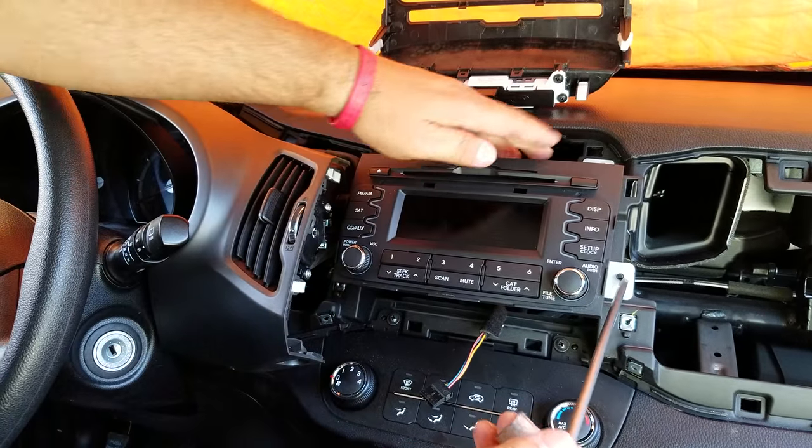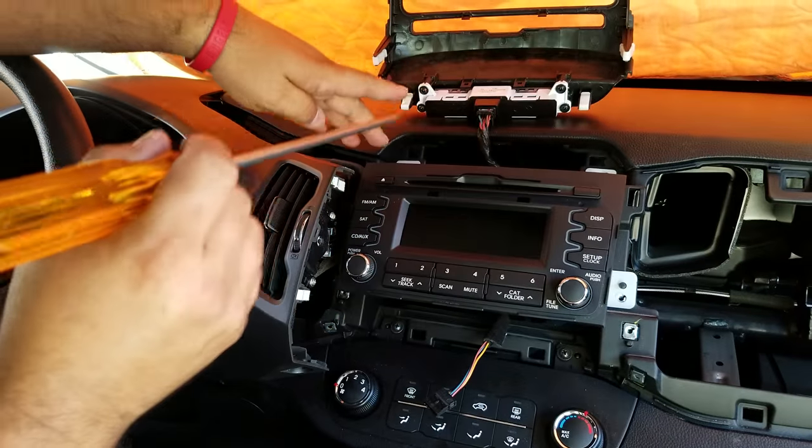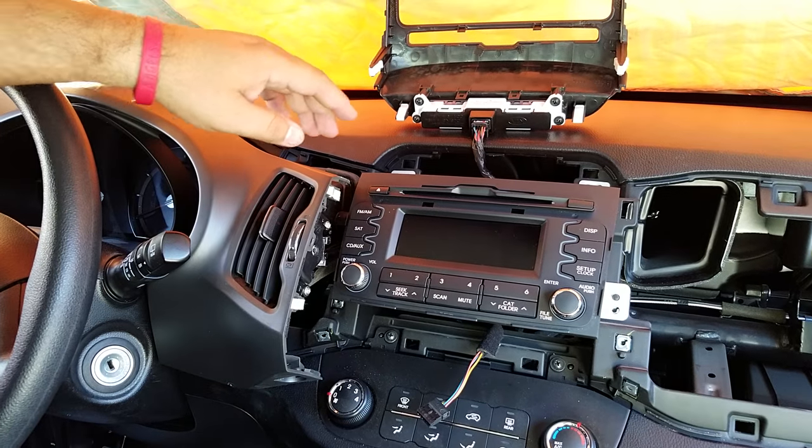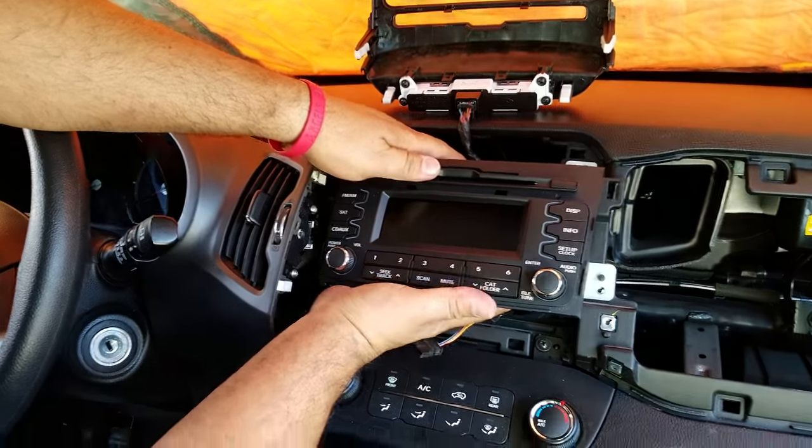Now you can see the four screws for the mounting bracket for the radio. Once you get those screws out, you can take the radio out.